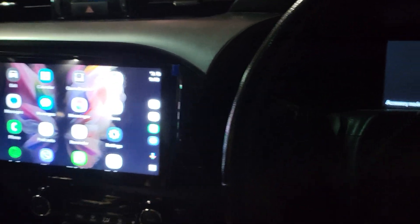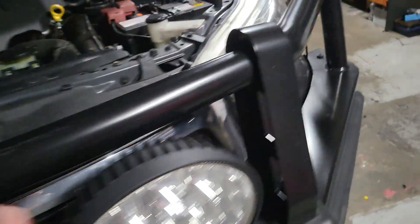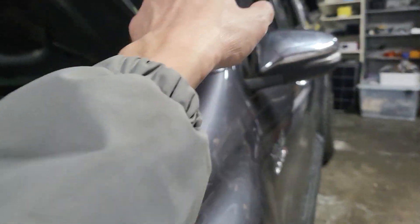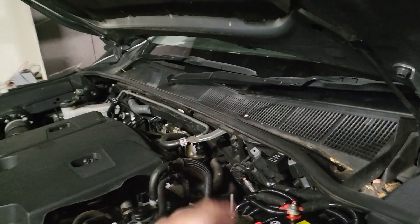Coming back to the issues the car had before — basically the car had the system fitted with multiple wrong setups in terms of the wiring and part selection, including the wiring setup for the spotlights, group lights, sidewalk lights, and also for the second battery.